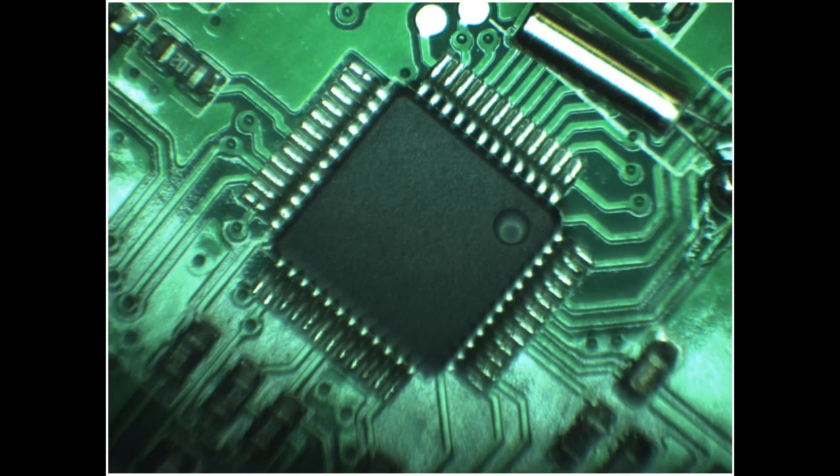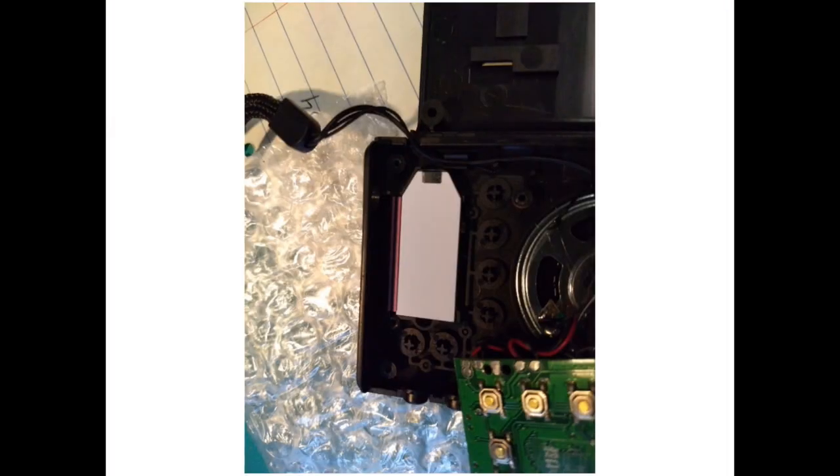This is the LCD driver. We've seen this kind of thing in other radios where there are no markings at all on the chip. It appears to be the LCD driver, and you can see the crystal here for that IC as well.